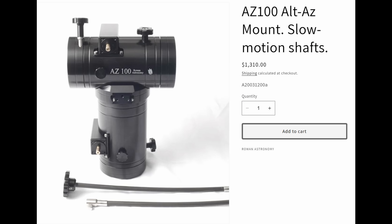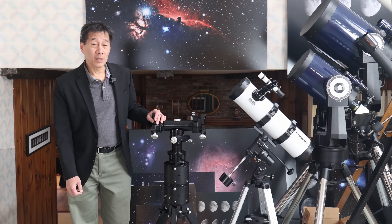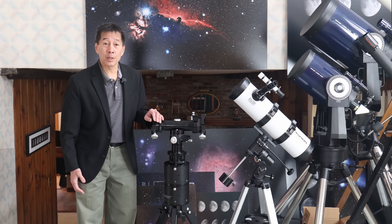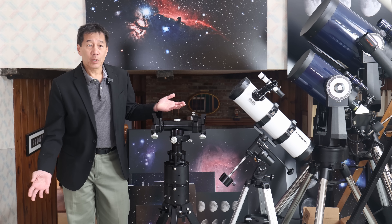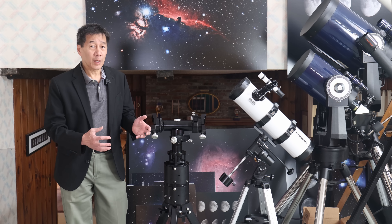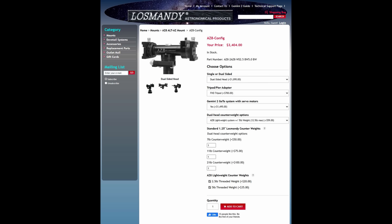The second comparable product is the Rowan mount out of the UK, which is amazingly even more expensive than the AZ-8. So how much does the AZ-8 cost? It's a bit of a moving target. When it first came out, you could get the mount and tripod legs for $995. Today, just the mount head is $1,000 by itself. Add the GM-8 style tripod legs and the price goes up to around $1,800. If you add the Gemini system, counterweights, and other options, you could easily spend well over $3,000.